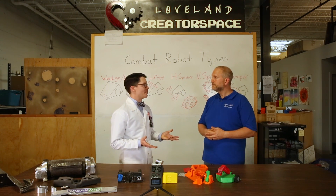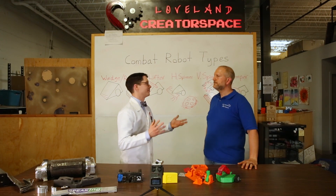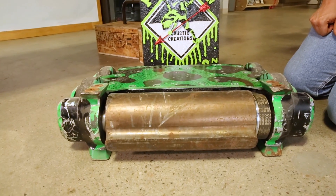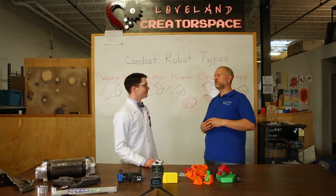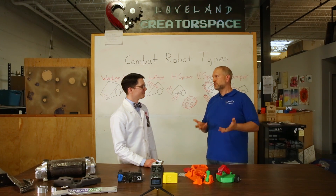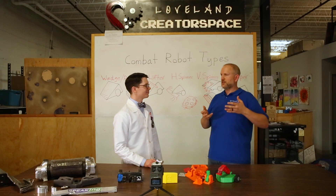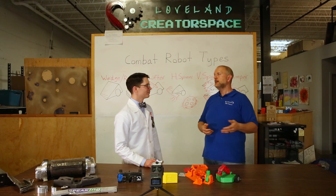To be honest, I've never built my own combat bot, but I've seen a few episodes of BattleBots. Can you tell us a little bit about the design types, like my favorite, Poison Arrow? Loveland Creator Space is home to Poison Arrow, which is a 250-pound combat robot that made it to the final eight on BattleBots. That's one of the all-time greatest hits on BattleBots, where it flung another 250-pound bot 30 feet across the arena. That's what's called a drum spinner — it's got a drum that spins backwards, kind of like a vacuum cleaner, attempting to get under, lift, and launch the other bot and let gravity do the rest.